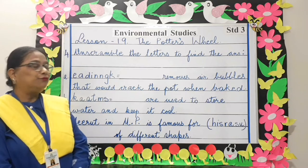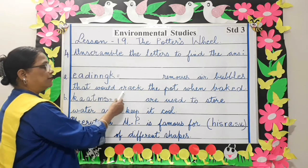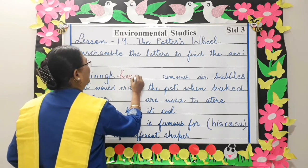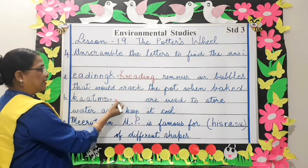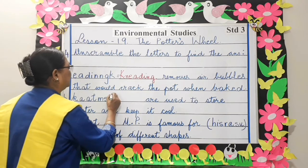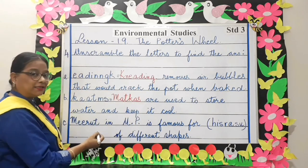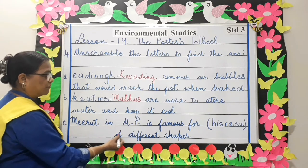Let's unscramble the letters to find the answer. Dash removes air bubbles that would crack the pot when baked — Kneading. K-N-E-A-D-I-N-G, kneading. Next, dash are used to store water and keep it cool — Mudkas. Next, Meerut in UP is famous for surahi of different shapes.